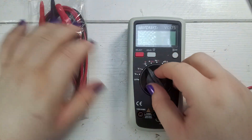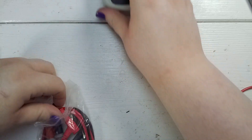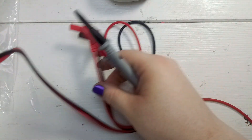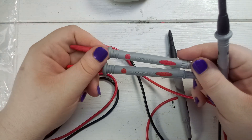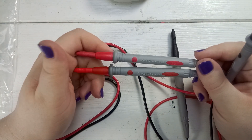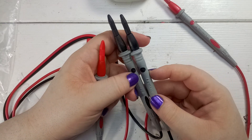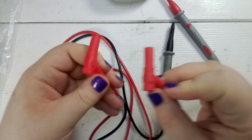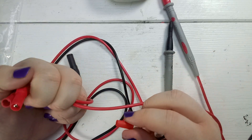Let's see if the new probes are the same. First let's go visually. I have these caps and they have the same caps. The probes are marked 1000 volts maximum, 20 amps. The color is a bit off on the red, but on the black it's the same. The cables and connectors also have slightly off colors.